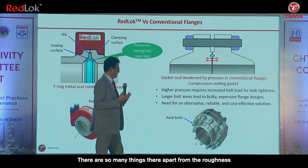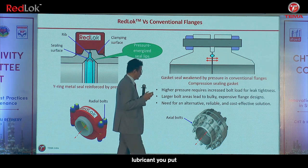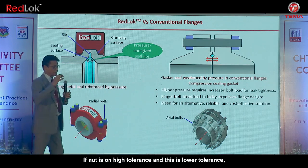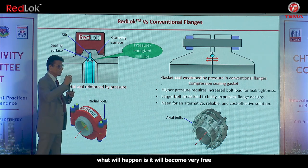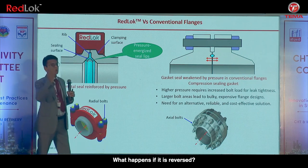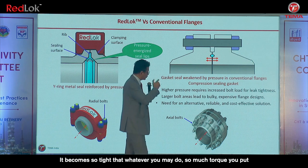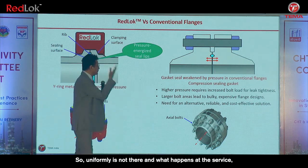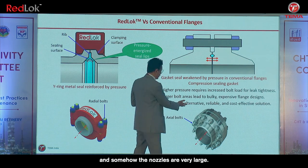How do you know which nut and bolt will have how much friction? There are many factors: roughness, amount of grease or lubricant applied, and the tolerance. If the nut is of higher tolerance and the bolt of lower tolerance, it becomes very free and axial movement is achieved with even a smaller torque. Reversed, the gasket may not be pressed at all. So uniformity is not there, and in service you have leakages everywhere, especially on large nozzles with very large bolts.